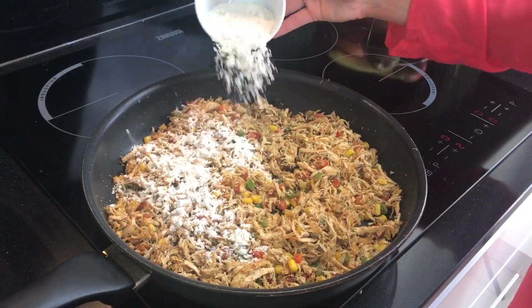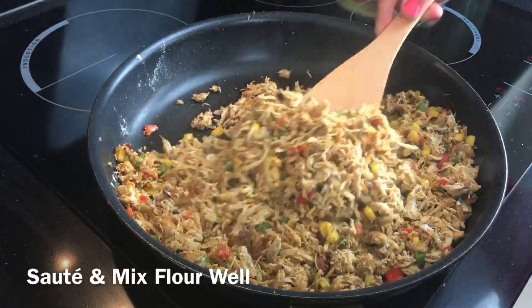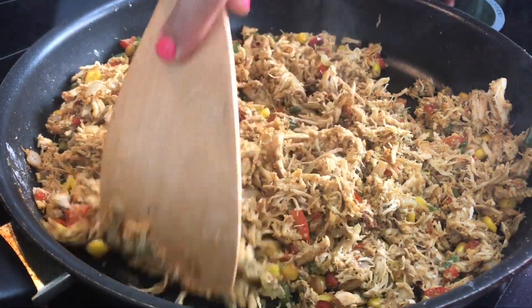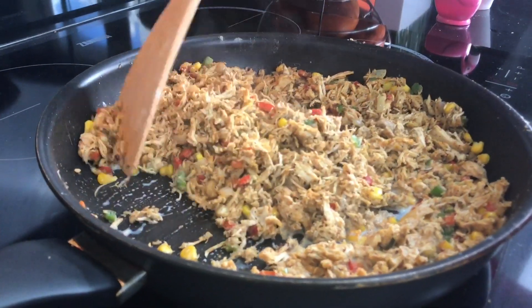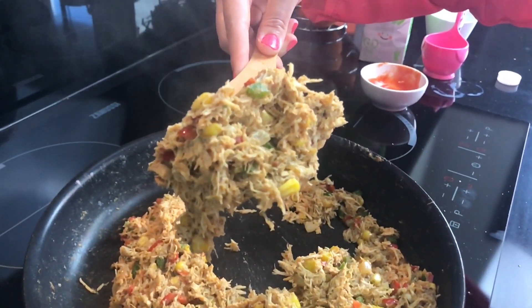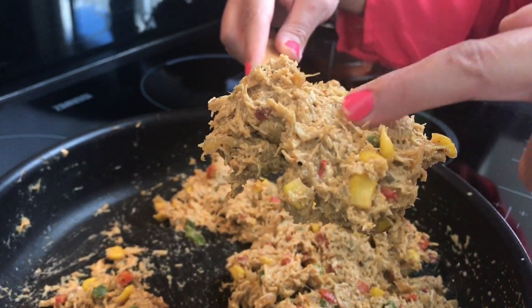Now we're going to add two tablespoons of flour — this is what gives our filling that lovely creamy texture. Sauté for a couple of minutes to cook the flour down properly so we're not left with a floury taste. Add one cup of milk and two teaspoons of chili sauce — more or less depending on your preference. If the mixture still looks dry, add a little more milk. You want a lovely smooth, creamy texture like this. Put it aside and let it cool before filling the bread.